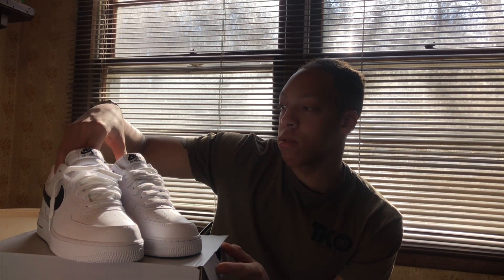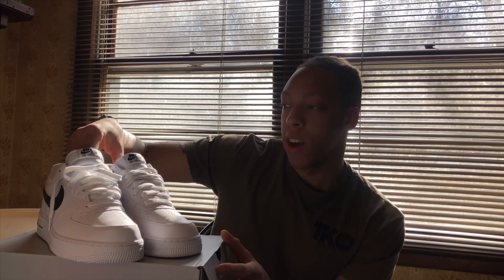Honestly, this is a good spring and summer shoe, maybe even going into fall. But you will not catch me wearing these in the winter. I keep my shoes clean, so they're gonna stay looking like this without a doubt.